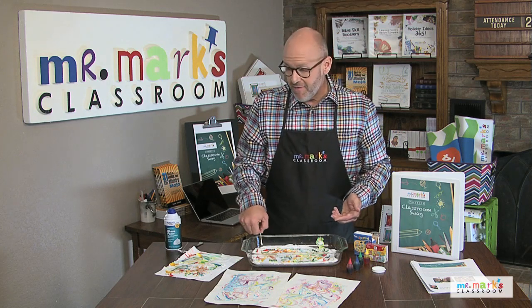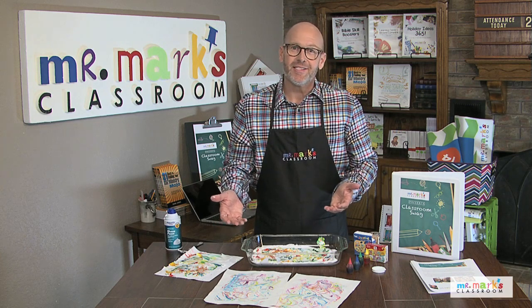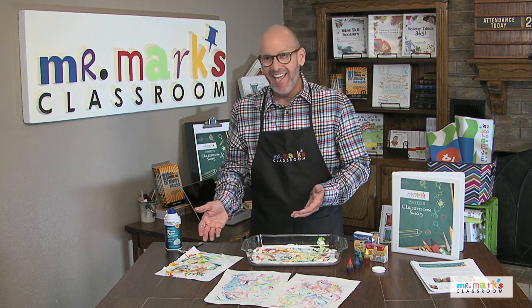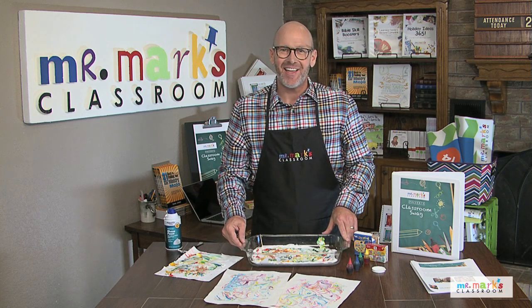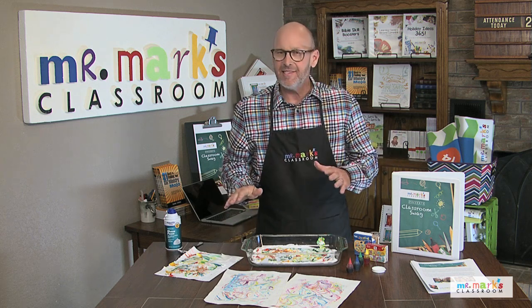It's very simple and your kids are gonna enjoy it. The hard thing is to lay it out and wait, because it's got to dry completely. If you follow all the instructions, you and your kids will have a good time doing this.